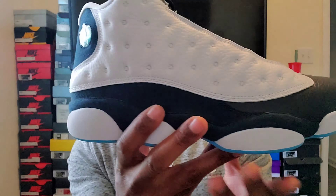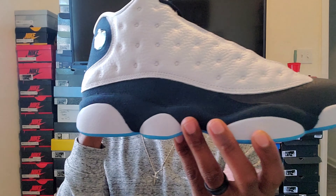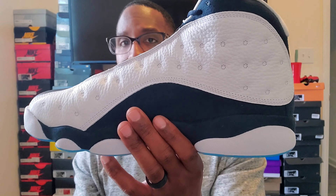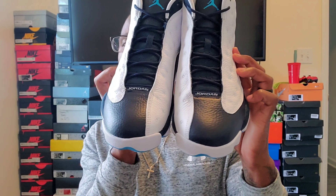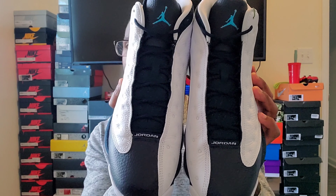I got these because I think it's a really cool colorway — low key, not too loud, just a nice shoe. You can rock these with navy blue, white, or even pull it off with black. Nothing too special about them, but I really like them. It's a clean shoe, and if you're a fan of the 13s it's one of my favorite ones.